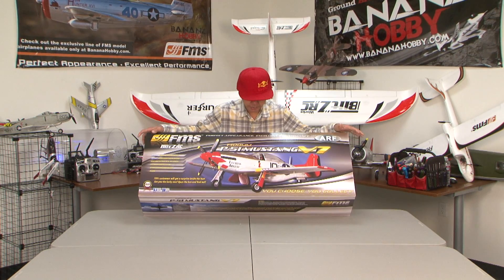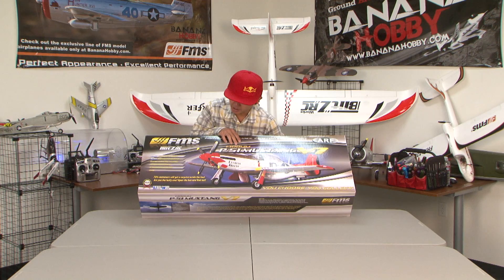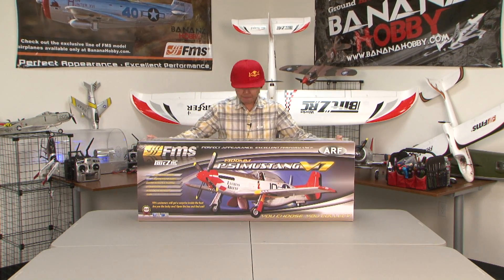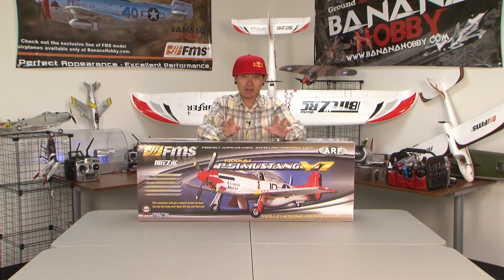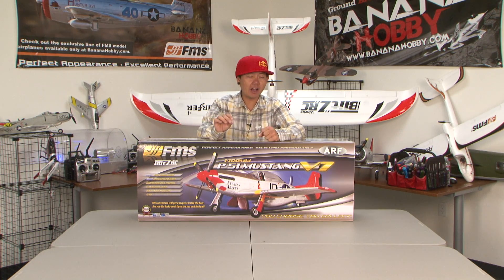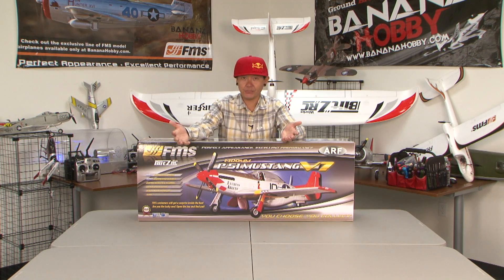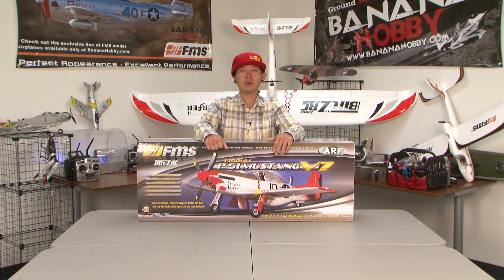Something really cool about this: what FMS and Blitz RC Works are doing — right here it says 70% of customers will get a surprise inside the box. Are you the lucky one? Open the box and find out. In various boxes they're putting a little bonus in there — it could be an extra servo, a speed control, another motor, or a battery. It's just something a little bit of a surprise. It's not in every single box, but 70% of customers will get one.